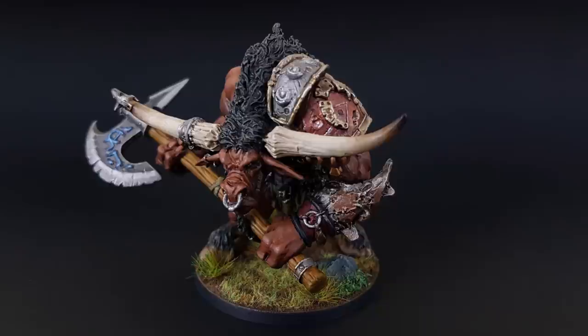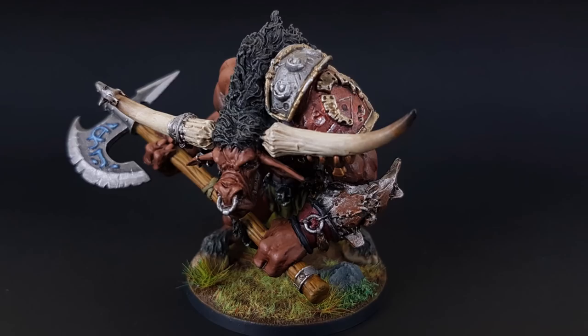Hi guys, it's Mike and once again I'm teamed up with the guys at WatchItPaintIt. In this video I'm going to be showing you my method for painting the Minotaur from Massive Darkness.